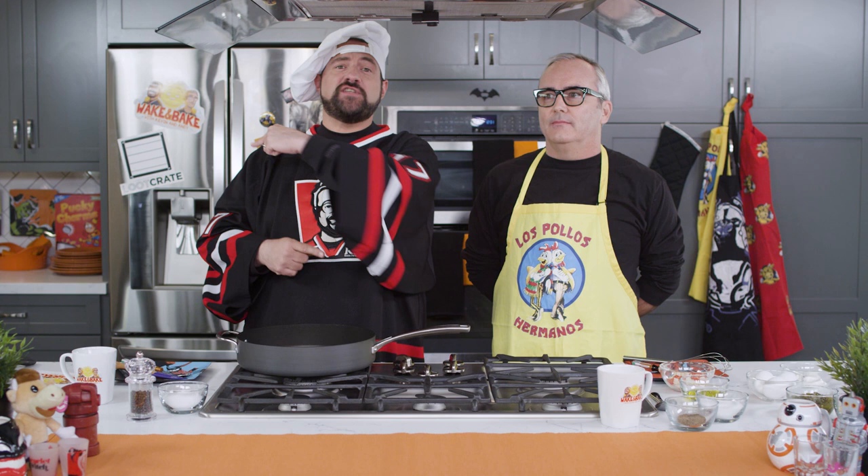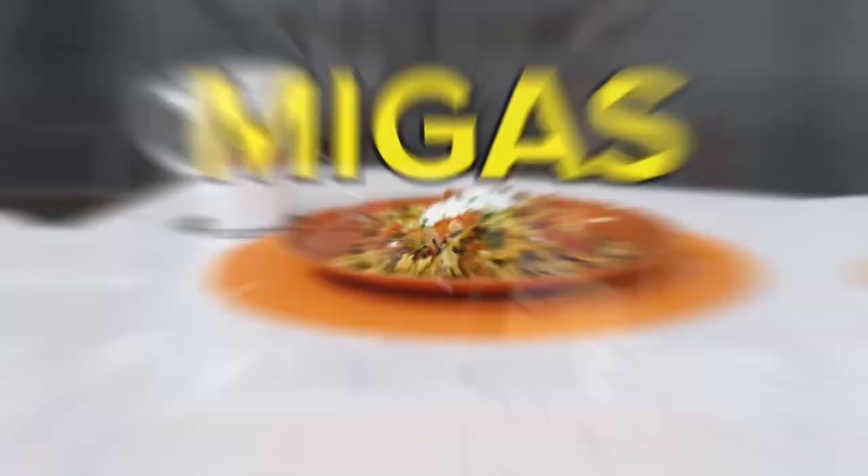Welcome to Wake and Bake with Kev and Andy, the show that takes you in the kitchen and gives you a handy. I'm Kev. And I'm Andy. And we're going to show you how to make some food.